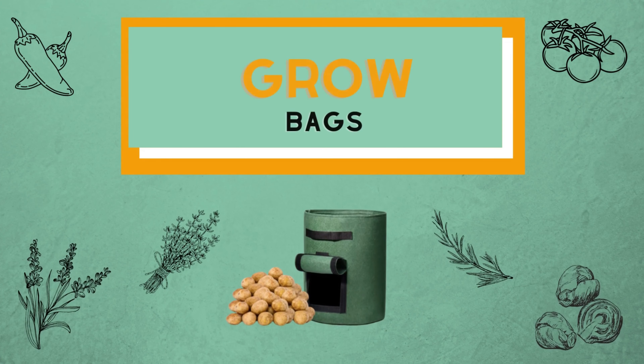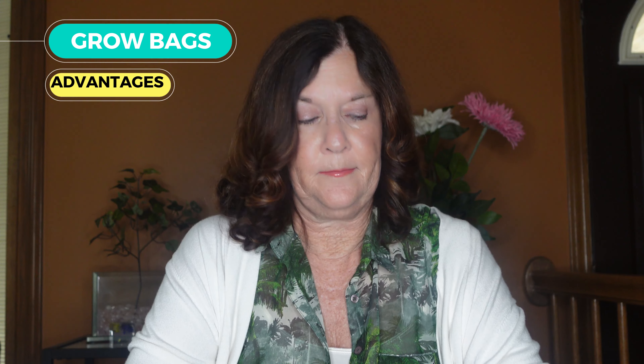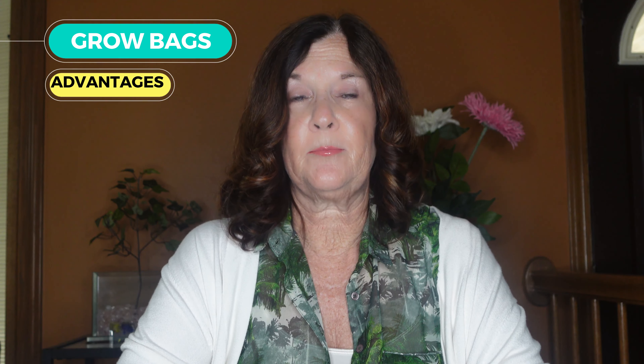The next one is grow bags, and this is what I purchased on Amazon. I did purchase some in black and I discovered that they dried out a lot faster, so I only like the tan or the green ones. Advantages: they can be used anywhere and can be moved easier. They are lighter than plastic and they have handles. It encourages air pruning rather than root circling. Also another advantage is temperature control — it sheds excess heat through the breathable fabric and the soil warms up earlier in the spring.